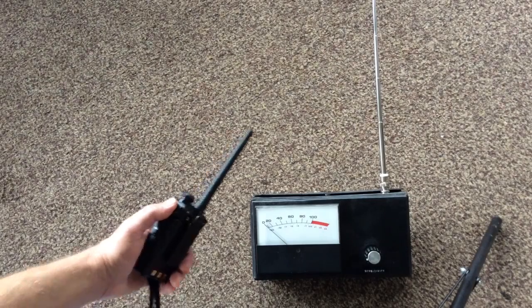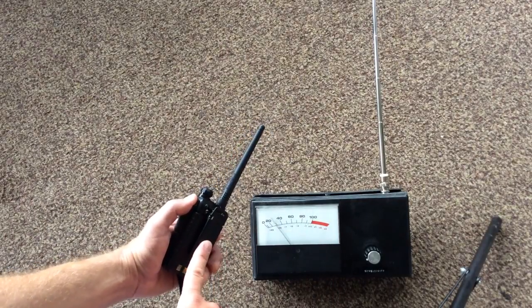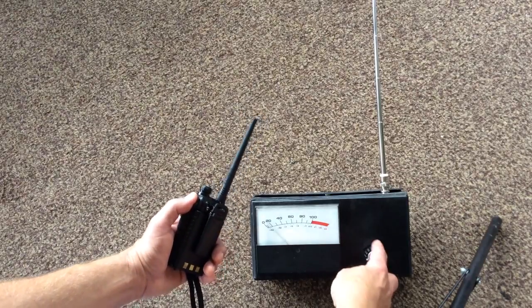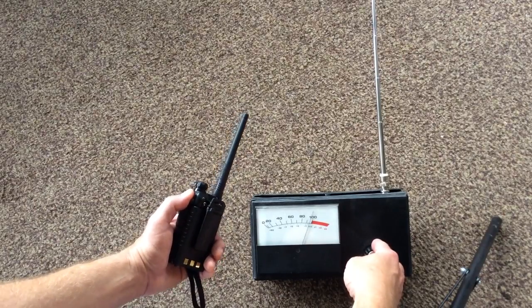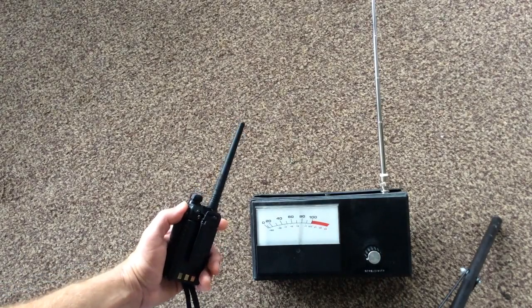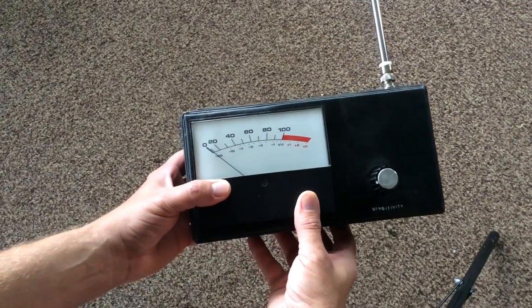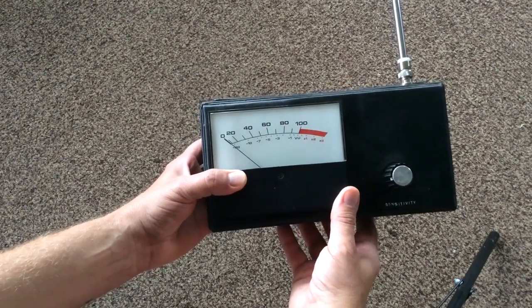So let's take a look at this little demo here. For my testing I'm going to use a homemade field strength meter, and I'll be transmitting from my handheld radio into my beam antenna. This is just relative — I can adjust the sensitivity on it so when I'm a certain distance from it I can set it to a certain point as a relative indication of my transmitted signal, and you'll be able to see the intensity of the signal.